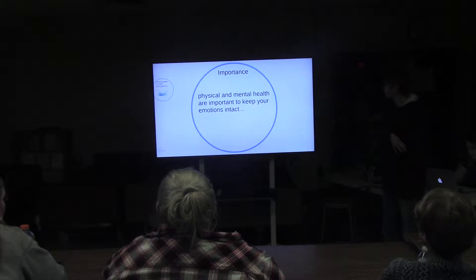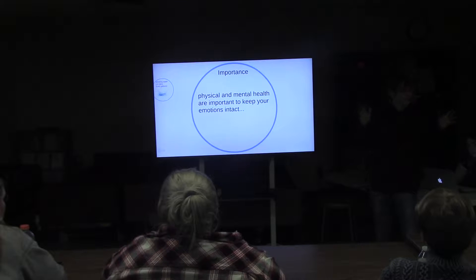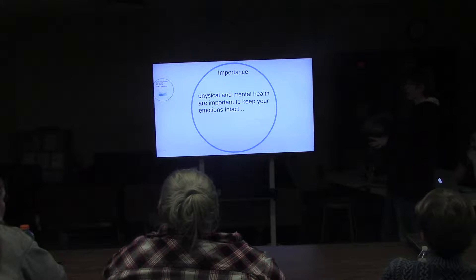Physical and mental health are important to keep your emotions intact, and so that colonists don't go — quote — 'here's Johnny' — and try to destroy each other. We don't want that; that's just chaotic.